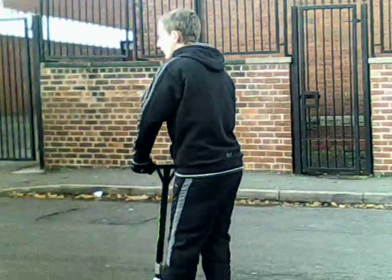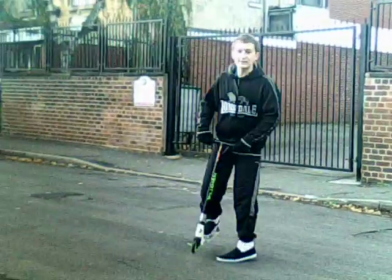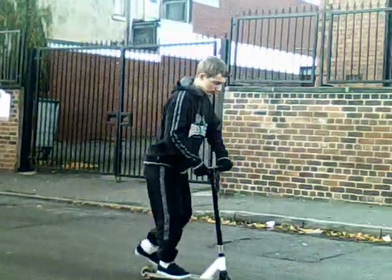Today we're going to learn the bunny hop. Basically it's a simple stunt. All you're going to have to do is, as you're jumping, pull your bars up with it. So it'll look like this.